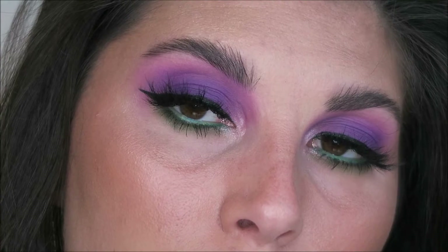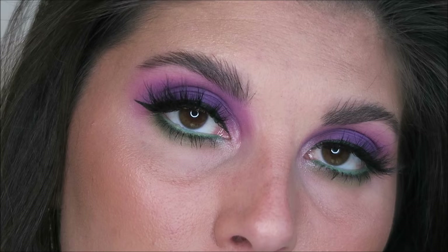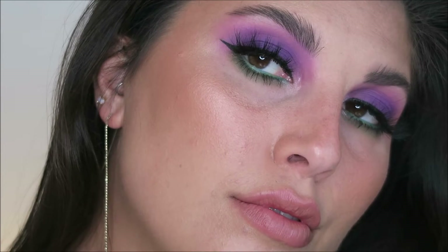Last but not least for lips, I'm taking this Morphe Lipstick in the shade Honey and just lightly popping that on since the eyes were so bold. And there you have it, you guys — this is the completed makeup look. I really liked how it turned out. I think the colors complement each other so well. I'd love to know your thoughts and opinions down in the comments section below.